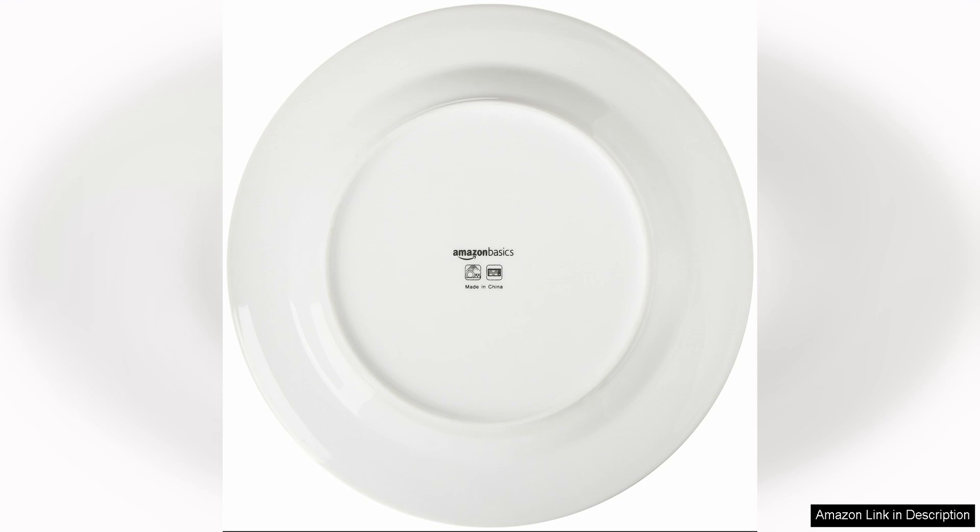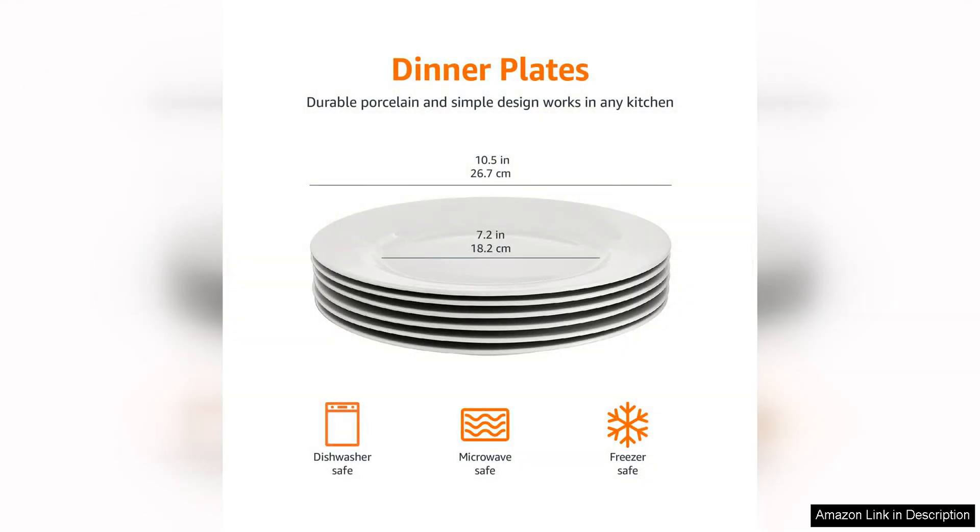One of the standout features of this dinner plate set is its classic and timeless design. The crisp white color and clean lines make these plates easily adaptable to any table setting or decor style. Whether you're hosting a formal dinner party or enjoying a casual meal with your family, these plates will always look elegant and stylish.